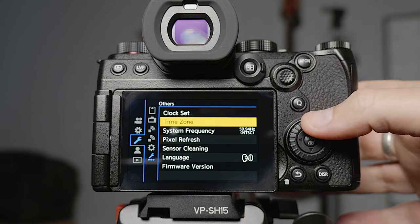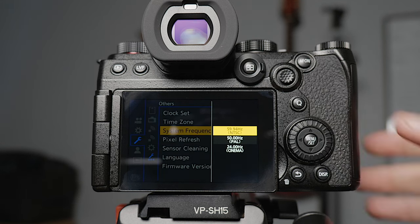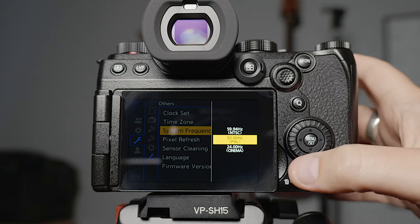Your clock and time zone you need to set when you first get the camera. The system frequency has to do with the frame rates available to you as well as the refresh rate of electricity in your country. In Australia we're PAL which is 50Hz, so normally we record in 25 or 50 frames a second. However, when I'm shooting a wedding I like to record in 30 frames a second so I can slow it down 80% and get that dreamy look. So I've got it set to NTSC, but I need to keep my shutter speeds in multiples of 50 to avoid light flickering. For corporate or interview work I'll flick it back to 50Hz so I can keep my shutter angle at 180 degrees.